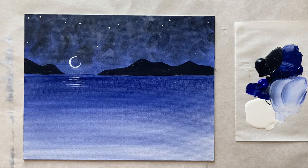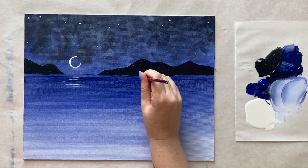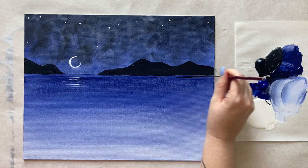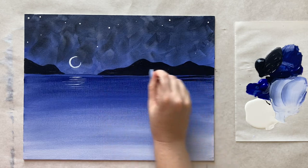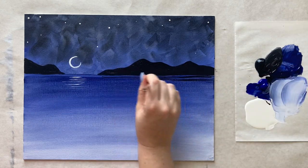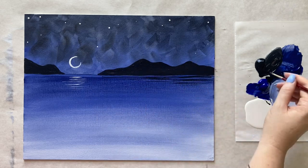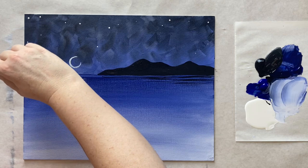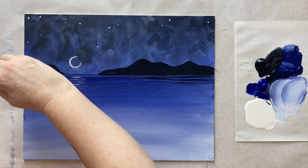I'm going to grab my second-to-smallest brush again and start working my way down a bit, grabbing some of that dark gray-black from the mountain color, putting a few horizontal brush strokes right underneath where the mountains would be reflecting in the water, keeping all of our lines horizontal.